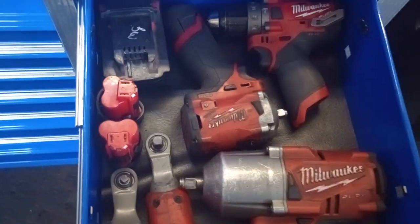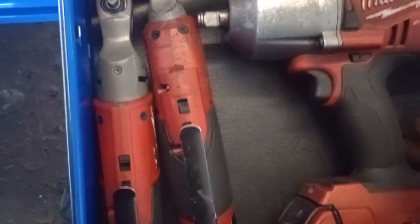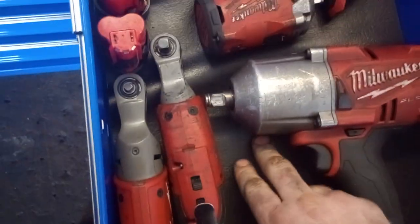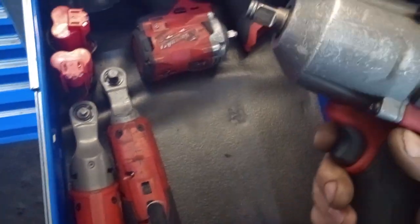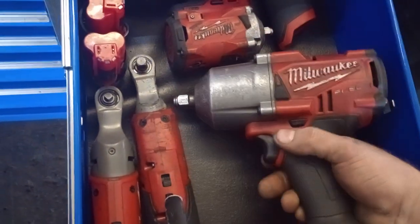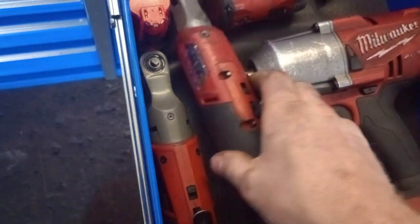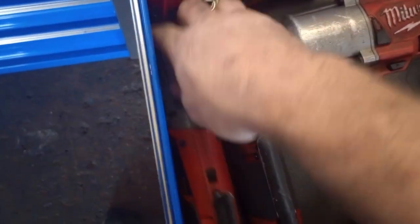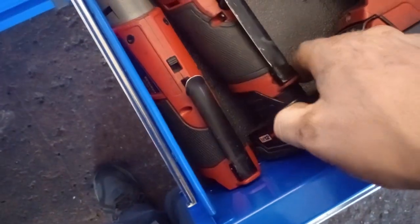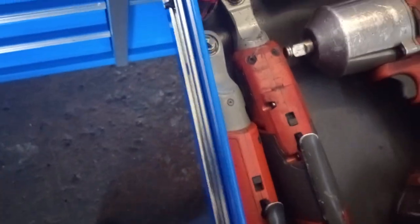Coming over here — love this drawer. It's a Milwaukee drawer. The only thing I don't love is the mat keeps rolling up, which is driving me crazy. Got a half-inch drive Milwaukee Fuel, a three-eighths drive Milwaukee Fuel, and a quarter-inch drive Milwaukee Fuel. I do have the red lithium 4.0 battery as well.